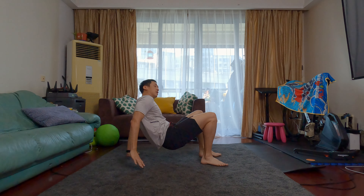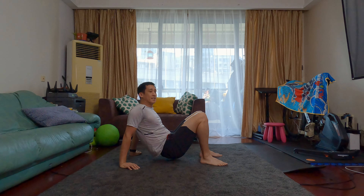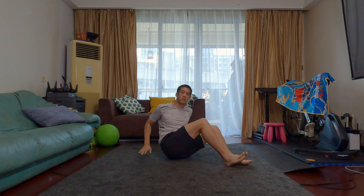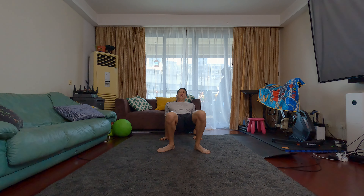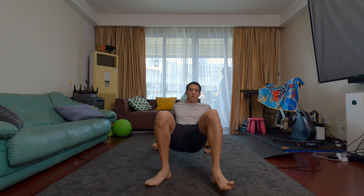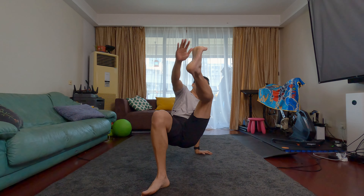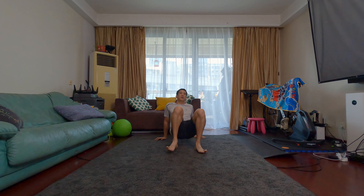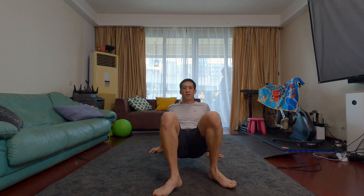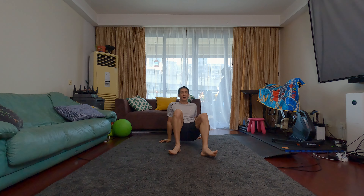Now, there is also a toe touch. Let me demonstrate how to do it. When you're up in this position, it might be a little difficult, but do the best you can. You're going to lift your right leg up off the ground and then try to touch it with your left hand. You're only going to have your right hand and your left foot on the ground to hold you up. Tap your foot with your left hand, and then switch. Try to keep balance — this is a good one for balance and coordination.